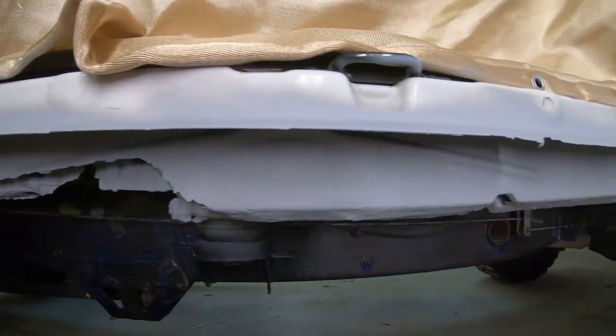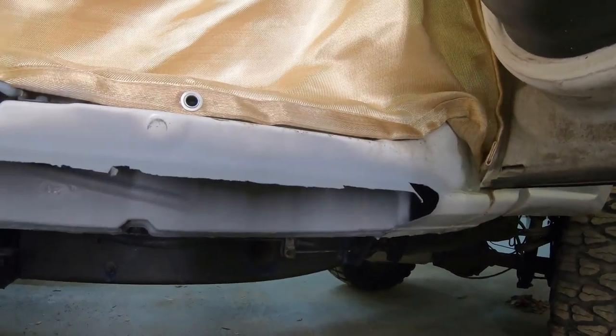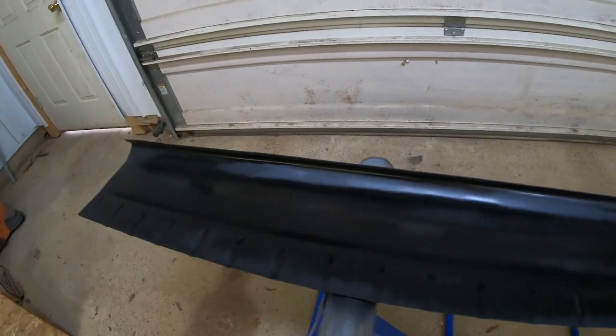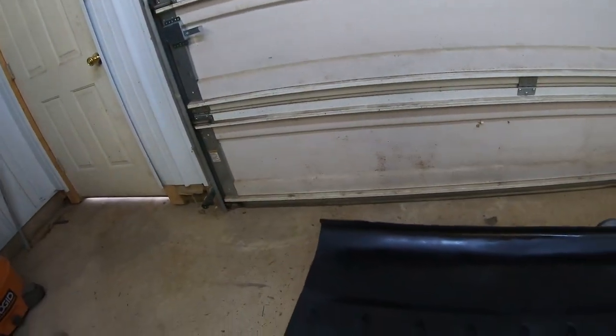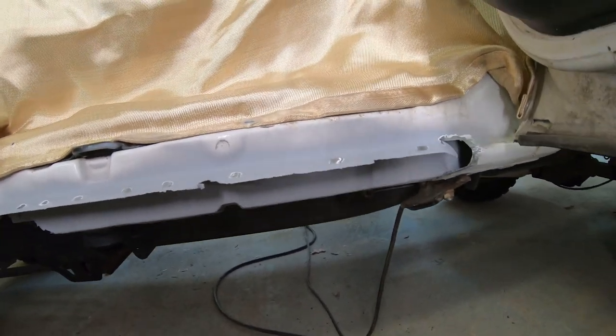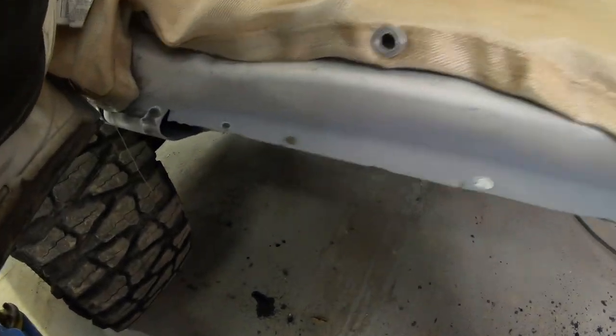I put a heavy coat of sealer primer — you don't have to topcoat it or cover it with anything. I also put a heavy coat of weld-proof primer on the back side of the panel I'm fixing to install and let it set up. Then I pre-mark all my weld holes and sand off the primer around the weld areas so I get a good weld.